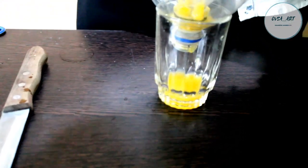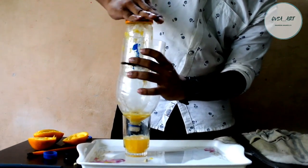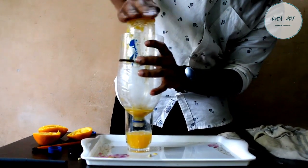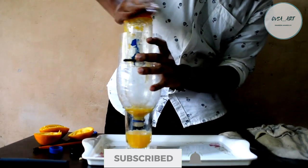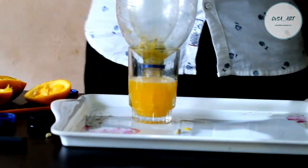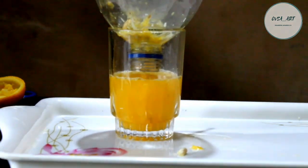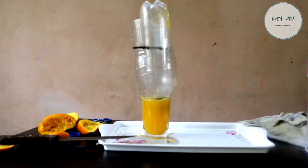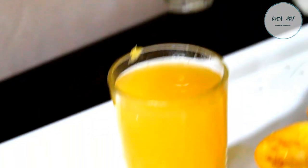Our juice is a lot of juice that we just joined in a glass. We're going to take our orange juice. I am going to add orange juice in this bowl. I am going to add 1 glass of orange juice. This orange juice is natural or artificial.